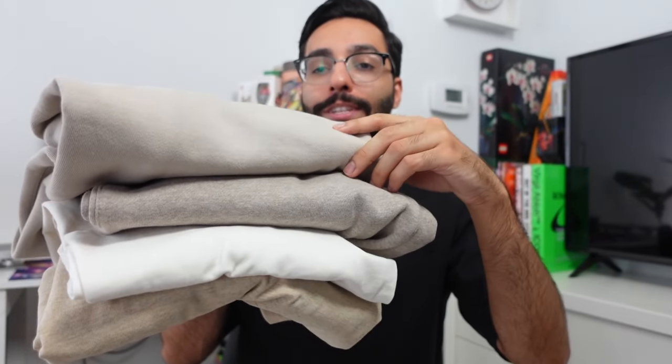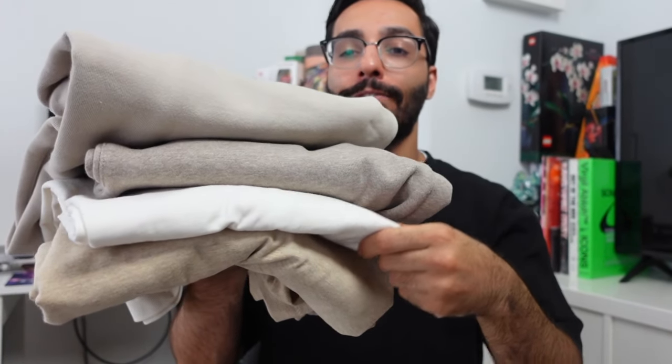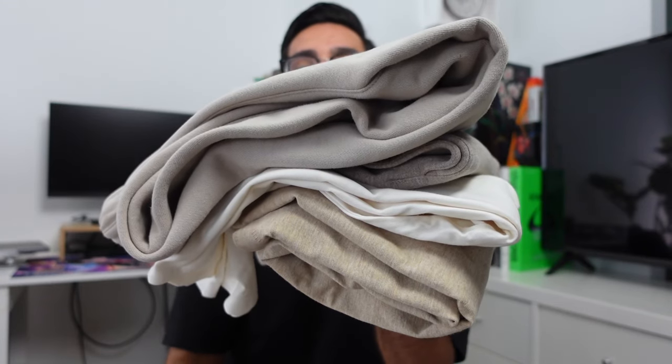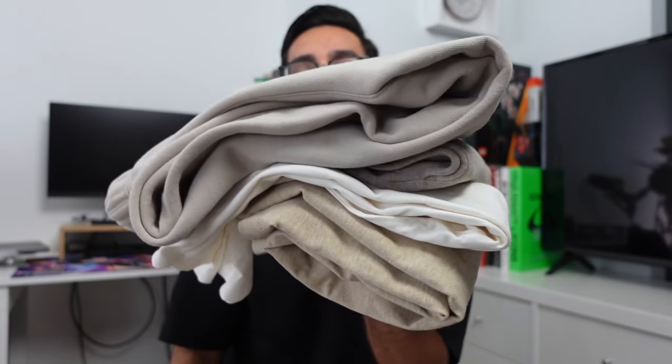Here are all four colorways together in my order of preference: Silver Cloud on top, then Core Heather, then Cloud Dancer, and finally my least favorite, Gold Heather. As you can see, we have a nice neutral color palette that's perfect for the fall season.